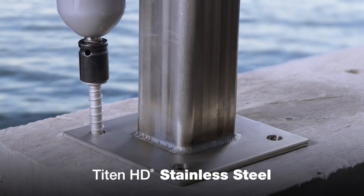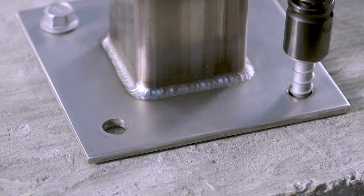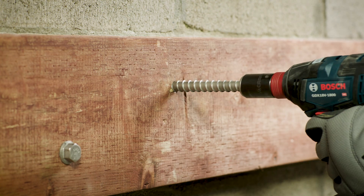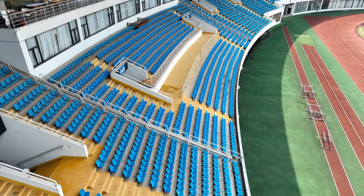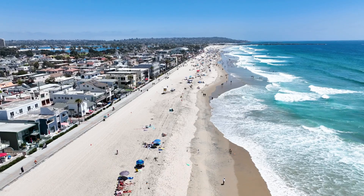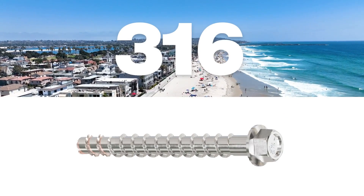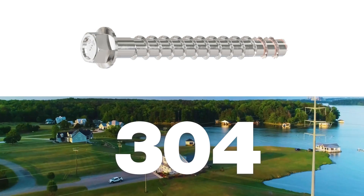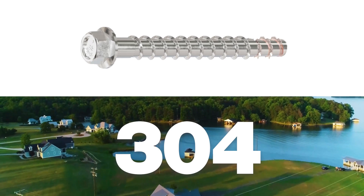Stainless steel Titan HD is the right choice for outdoor anchoring in harsh weather conditions or corrosive environments where salt water or chemicals are present. It's ideal for ledger connections, marine and port restoration, stadium seating, balconies, outdoor railing, and other jobs. Two grades of stainless steel are available: Type 316 has the highest level of corrosion resistance for coastal areas, and Type 304 is suitable for humid and wet conditions in areas like freshwater lakes.